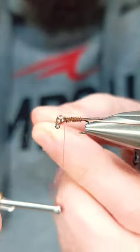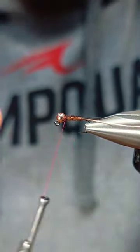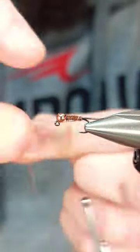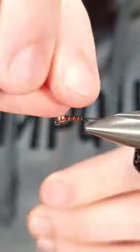As you can see, it stays pretty much put with one wrap. Then I'm going to take my wire and counter wrap it the opposite direction — so away from me and underneath the fly in the same way. This makes for a much more durable fly. Thanks for watching and I hope this helps.